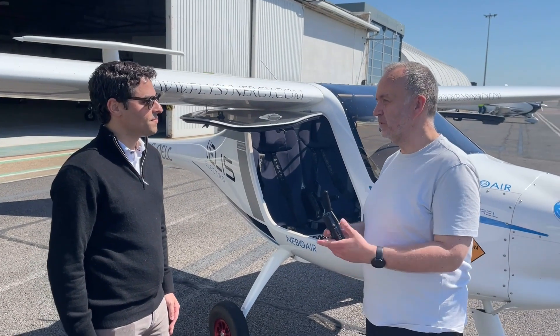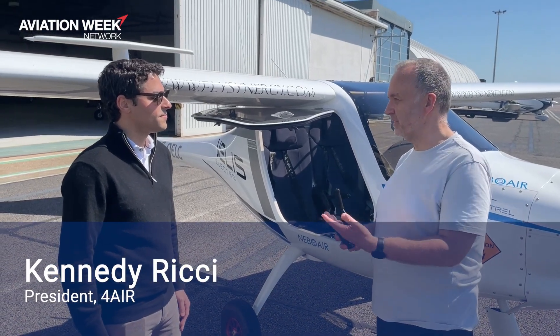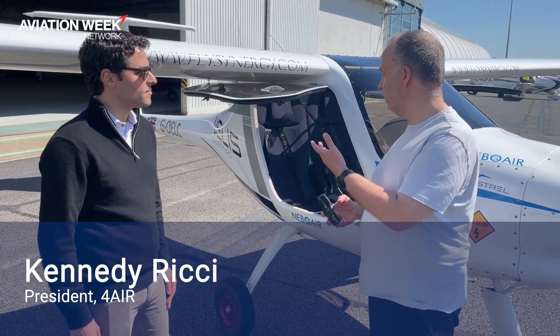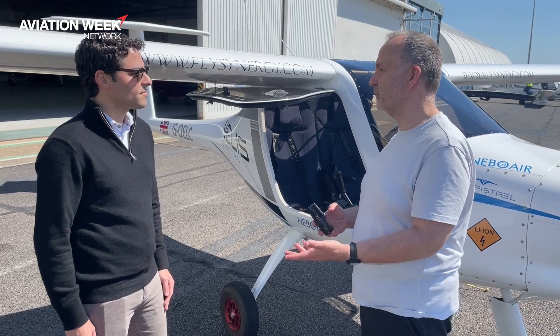We're at Cambridge Airport with Kennedy Rakeet, the president of 4Air, the sustainable aviation solutions business, with the Pipistrel Velis Electro. Can you explain a little bit, Kennedy, about what's different about this aircraft from a conventional two-seat trainer that we might expect to see?